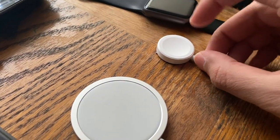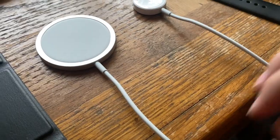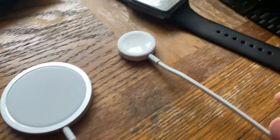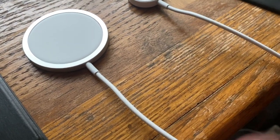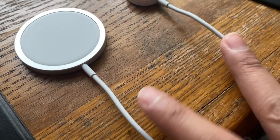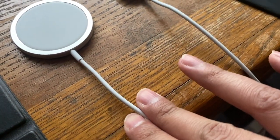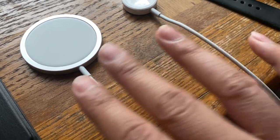It feels really premium — way better built than the magnetic charger for the Apple Watch. As for the cable, it's built of a similar material to the Lightning charging cable and the USB-C to Lightning cable that comes with the iPhone 12. This cable is a bit smoother than the MagSafe cable, and the Apple Watch magnetic charger cable is also a bit smoother, though it could just be me. The MagSafe cable also feels slightly thinner in diameter, but only by a very small margin. Either way, they're really well-built cables.